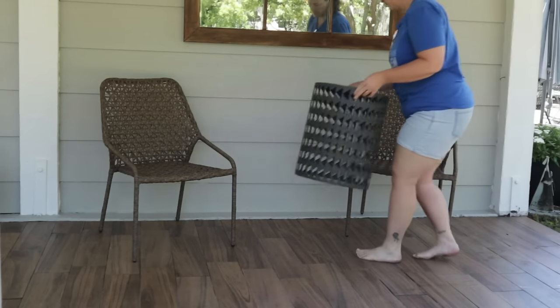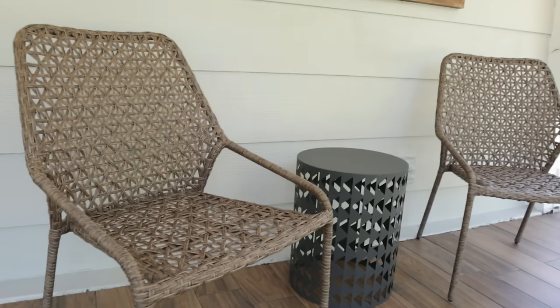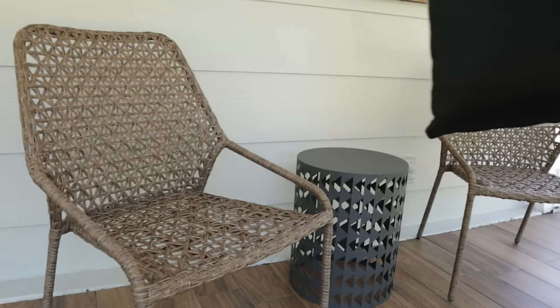Placing these new chairs really got me excited to see the final result with the newly painted door. I love the simple look of the black accents with the wood and wicker tones.